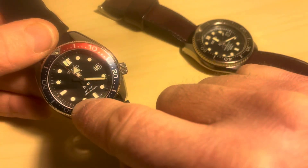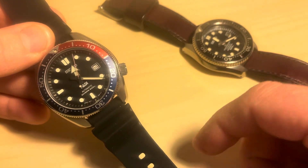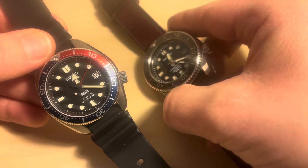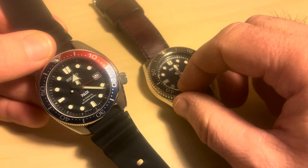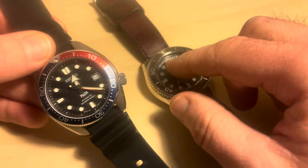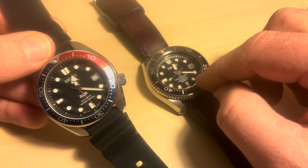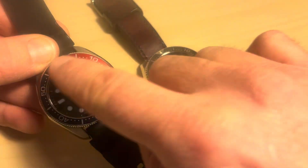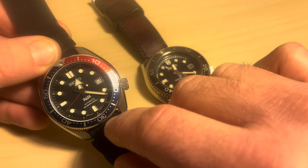It has a sapphire crystal, which is great — it's not going to get scratched easily. But of course, when you do scratch it, it's more of an issue than a mineral crystal. It's an upgrade on the old Marine Master, which had a hardlex crystal. The idea there is that if you smack that watch while diving, the crystal won't shatter — same idea as the Speedmaster Professional Omega having a plastic crystal. This one has sapphire, so it's much more difficult to scratch, but if you give it a really good whack, it will shatter.